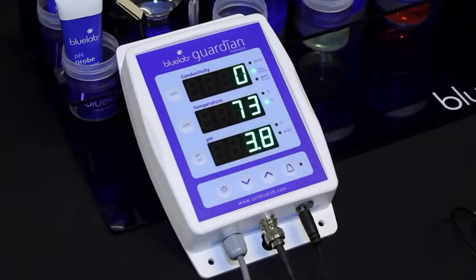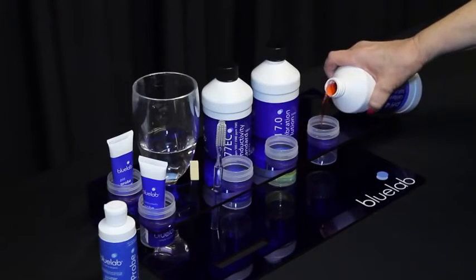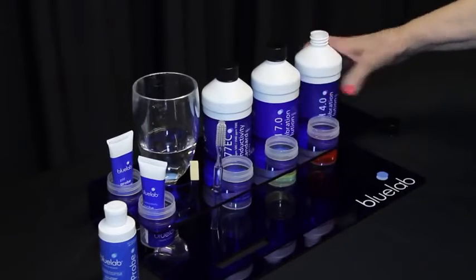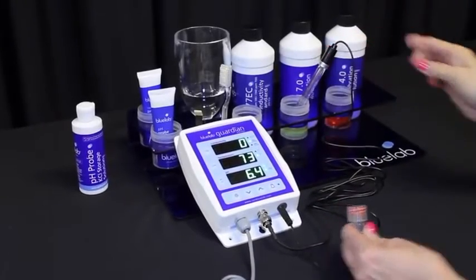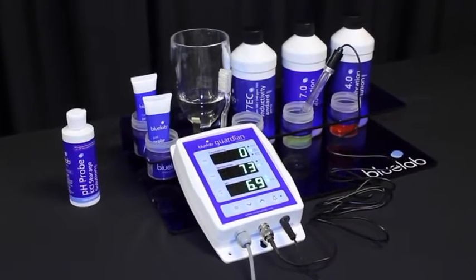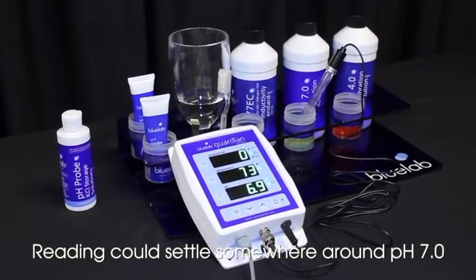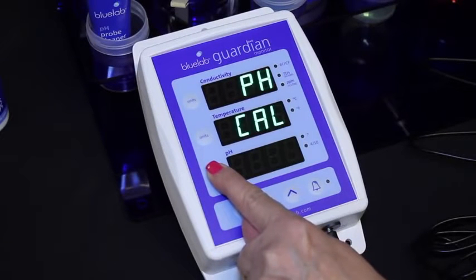The pH probe needs to be calibrated to the monitor before you take readings. Calibrate your pH probe to two points for accuracy. Use freshly poured pH 7.0 and pH 4.0 calibration solutions. With the Guardian plugged into a power source, place the probe in pH 7.0 solution. Be sure to wait until the reading has stopped moving. Press and hold the pH cal button until the display shows pH and cal on the top two displays.